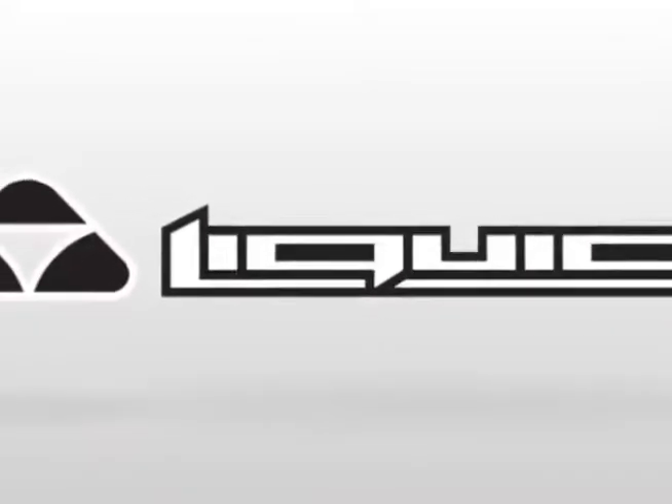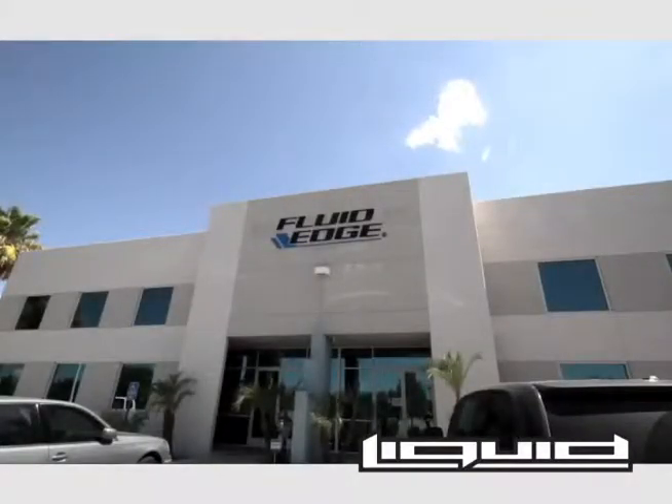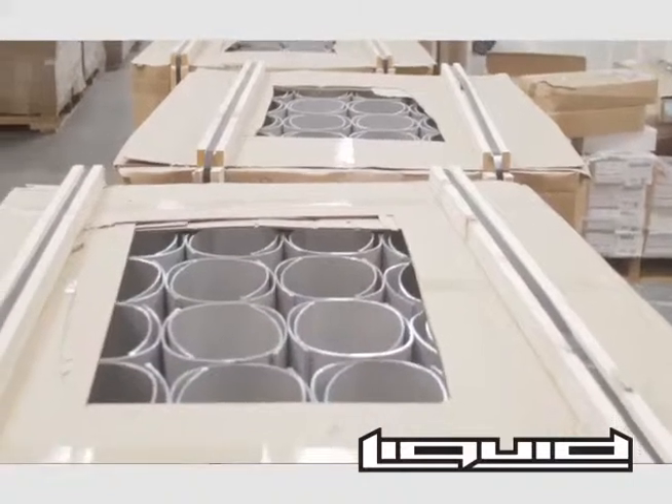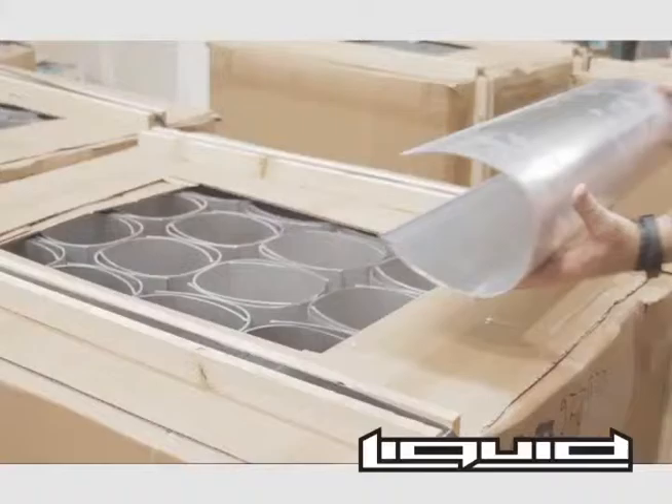Liquid Eyewear's hingeless aluminum frames are not bent into shape — they're extruded from a solid piece of aluminum.